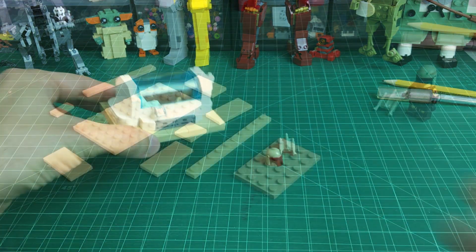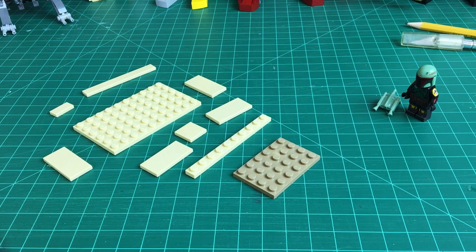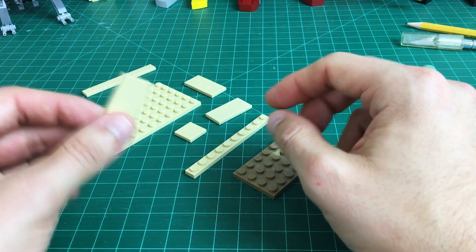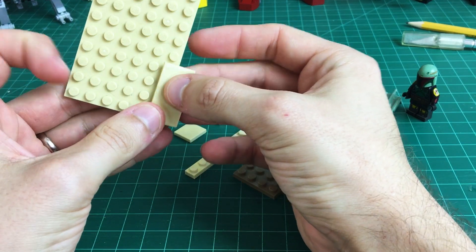Since this is a slightly larger build than my usual let's builds that I try to keep fairly concise, I'm going to go ahead and do it in stages. This is the base right here — obviously the parts for Boba himself are not included in the parts list. So let's go ahead and assemble this base.